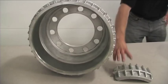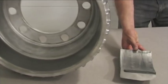On the commercial truck, the Century brake drum saves 100 pounds per axle when installed on drive axles.